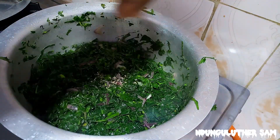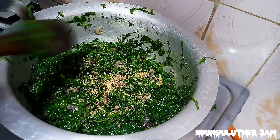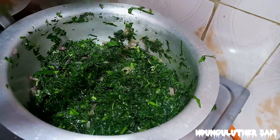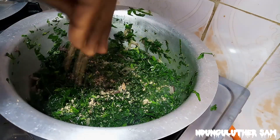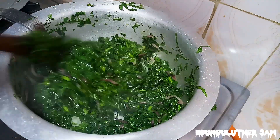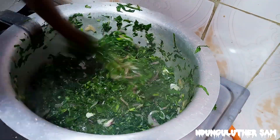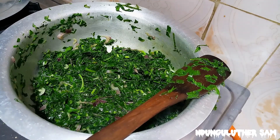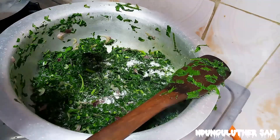It's at this point that I'll go in with my seasoning cubes. Then I'm going to add some salt. Remember, your seasoning cube already has some salt, so you do not want to overdo the salt.